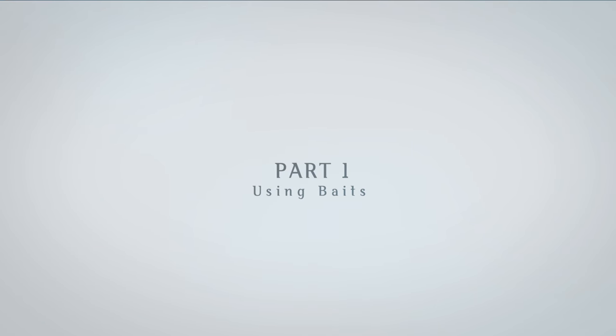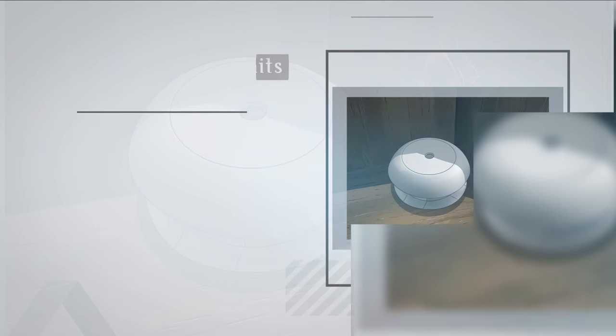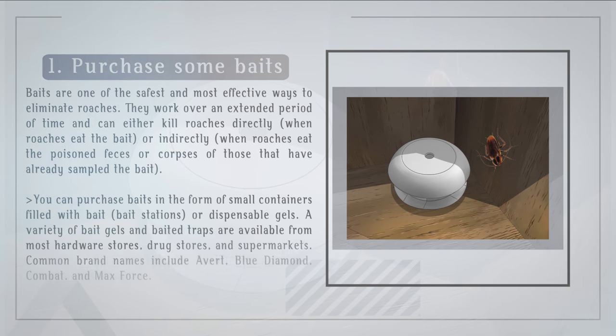Part 1: Using Baits. Purchase some baits. Baits are one of the safest and most effective ways to eliminate roaches.